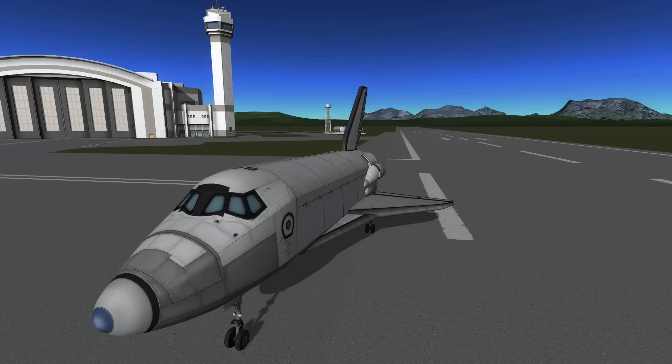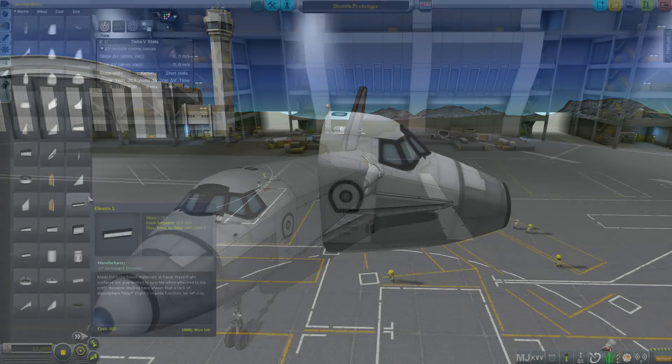When the shuttle is done, it will be capable of lifting a full orange tank to orbit, along with a maximum crew of 8 before returning safely to Kerbin. This build consists of zero modded parts. I use MechJeb for Delta V information and RCS build aid to tell me if the shuttle is controllable when under power.